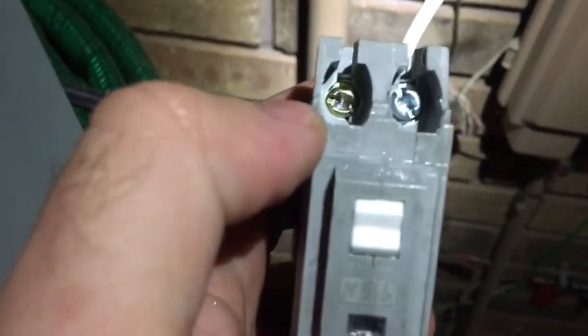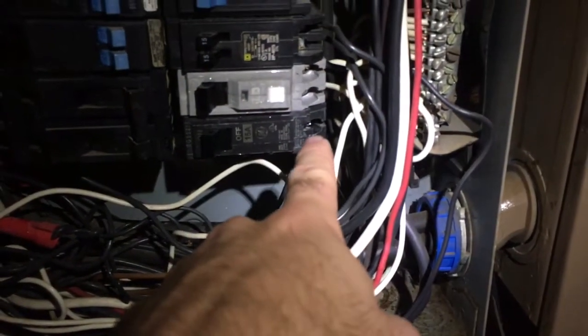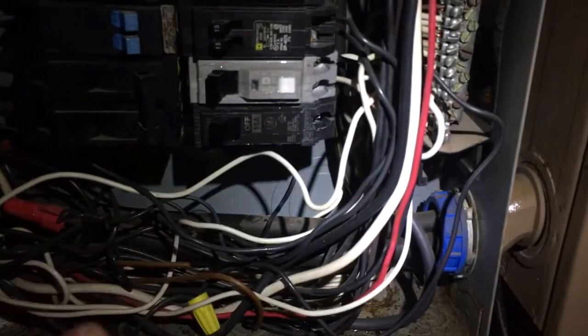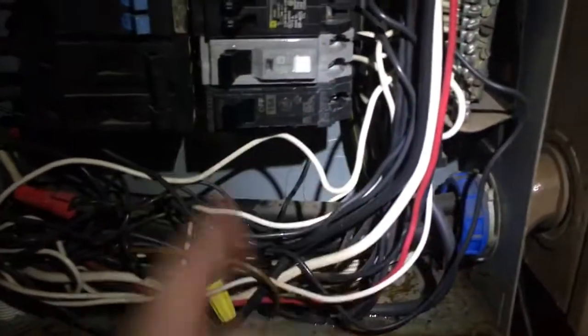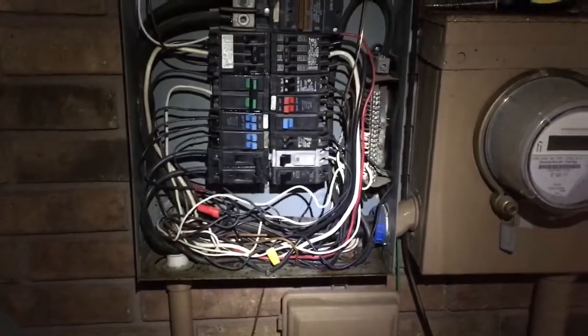Once you do that, just take a flat-head screwdriver — or a square drive, but a flat-head works — and loosen your screw. Your positive lead is going to come out. In this case I had a positive and a neutral, but if you just have a standard one-way breaker, it's only got one terminal. So pull it out, loosen your screw, pull the breaker off the wire, grab your new breaker, wire it in, tighten the screw, snap it back in — boom, you're done. Flip your main back on and you're done.